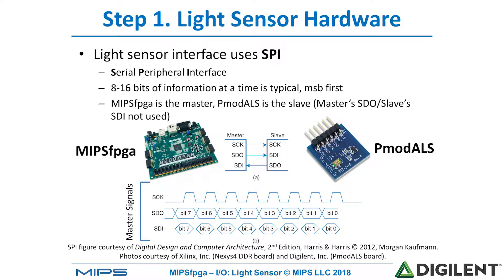So in this case these are the MIPS FPGA signals. We'll focus on S-Clock, SCK, and SDI serial data in, because those are the only signals that we'll use in this system. We're only receiving input from the ambient light sensor. On each rising edge of the clock, the master will sample one of the bits starting at the most significant bit first — so bit 7, all the way down to bit 0.